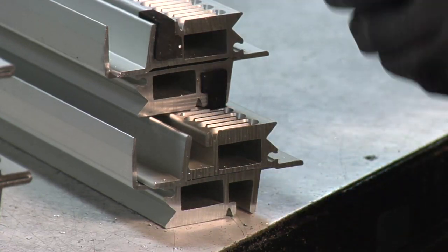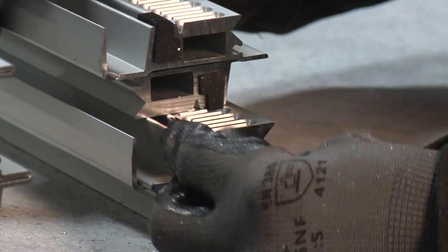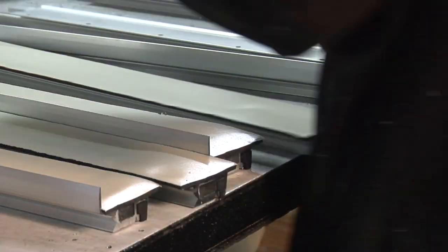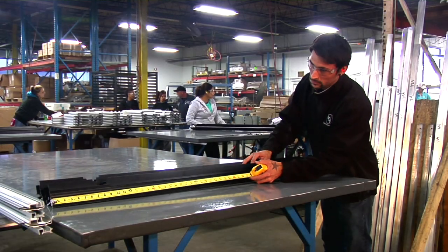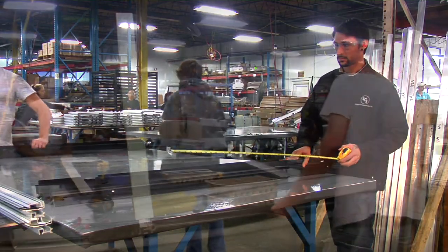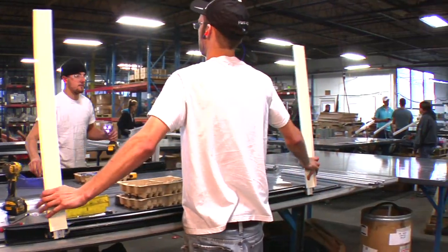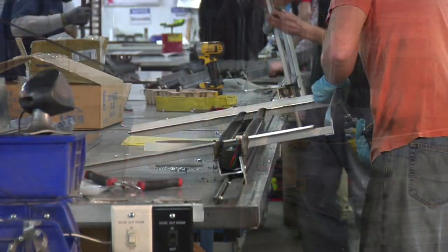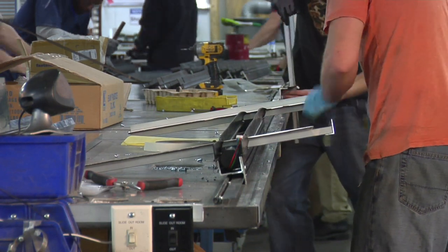Before we can attach our racks to the system, they must be fitted with closed cell foam plugs and adhesive closed cell foam tape. We inspect the column to ensure all measurements are accurate before final assembly. After the first set of assembled components passes this quality check, we attach the racks to both sides of the slide and establish shipping angles to keep the racks parallel.